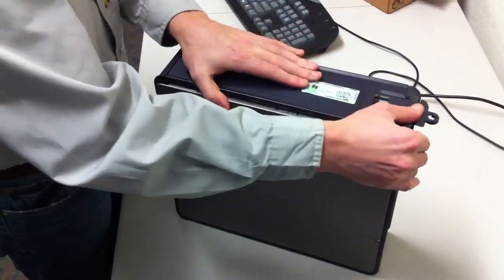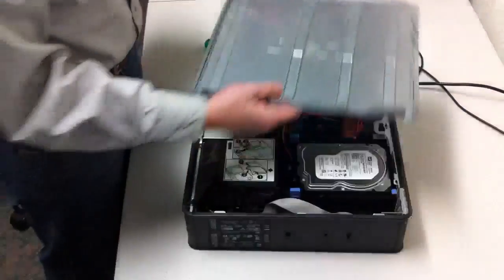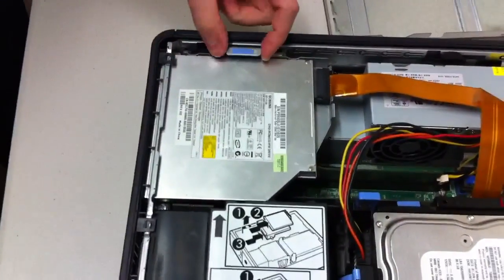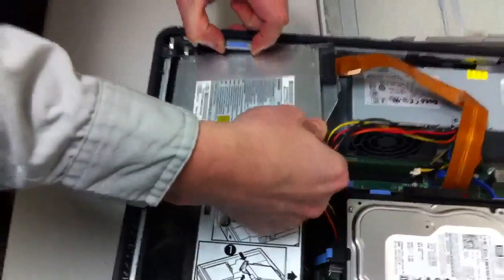On the top here, if you pull it, it pops off the side — let's have this come right off. This right here is the DVD-CD-ROM. If we pull up on this lever, it'll help pop it out. Pull up and you can pull it right out.